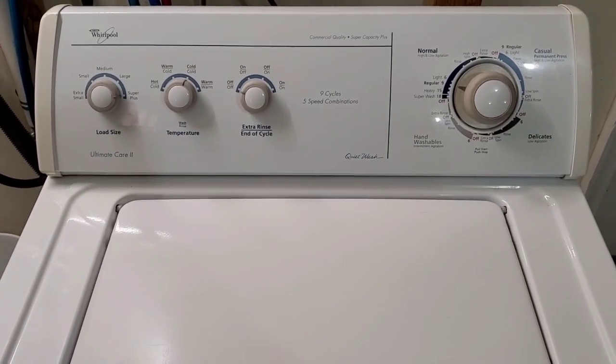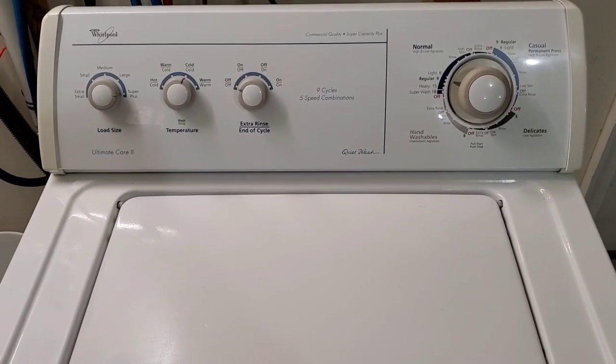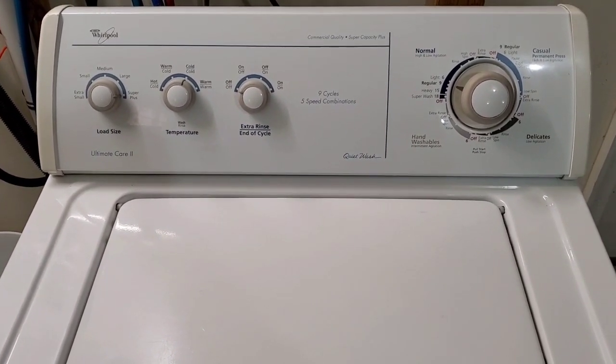Then we'll move the clothes over to the dryer and show you that the dryer sounds great, heats appropriately, and all that good stuff. So we'll let it fill up and we'll come back.